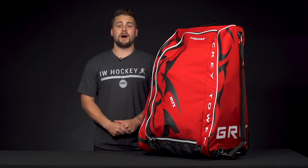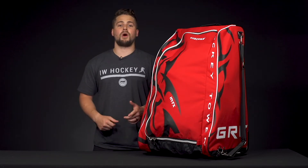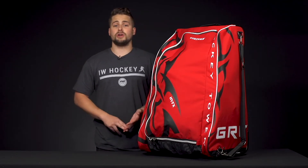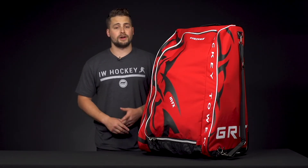Hey everybody, Brandon here from iDubb Hockey, here to look at the Grit HYFX Hockey Tower Wheel Bag. It comes in a 30-inch option, which is great for the youth, junior, and intermediate ice hockey player.